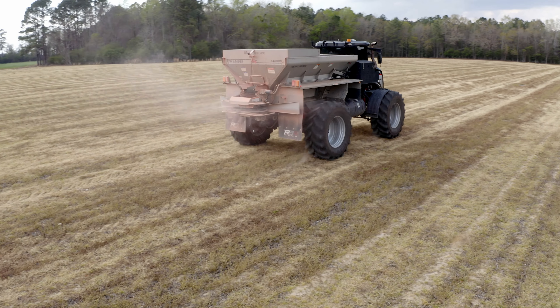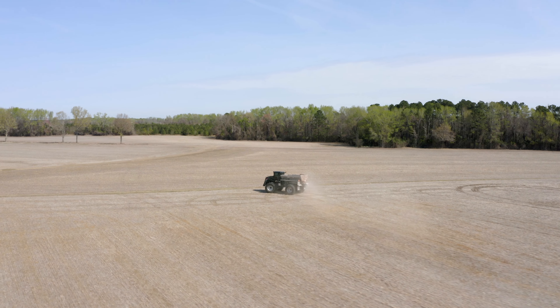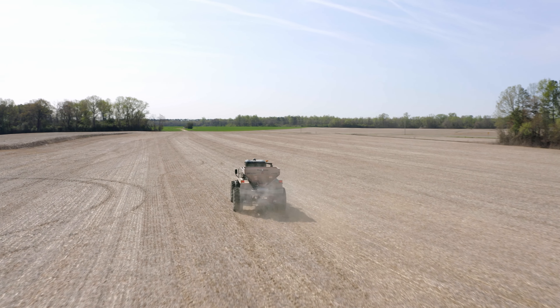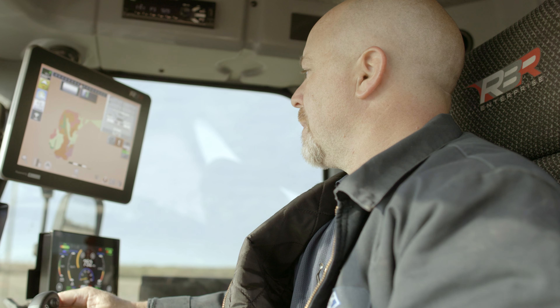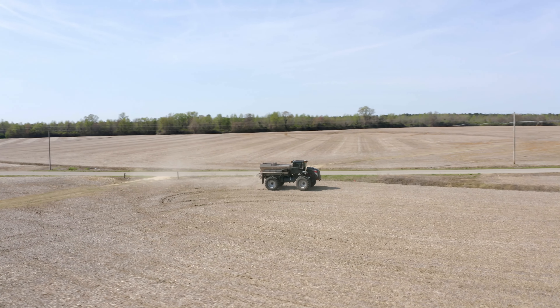With WolfTrax, nutrients are evenly distributed across the field and in closer proximity to growing roots, improving yield potential. WolfTrax is also designed to increase operational efficiency through greater equipment flexibility.